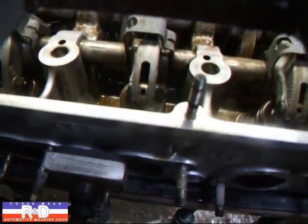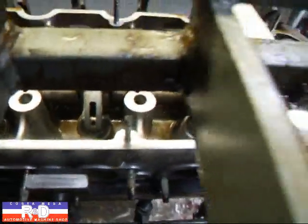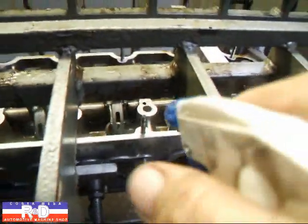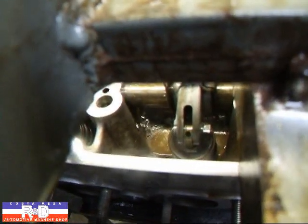We go down in there and you can kind of see where the thing is cracked. Put a little bit more water in there — you can see the bubbles coming out of there.